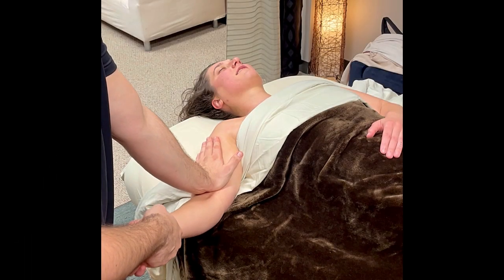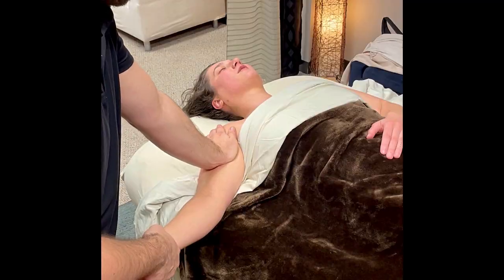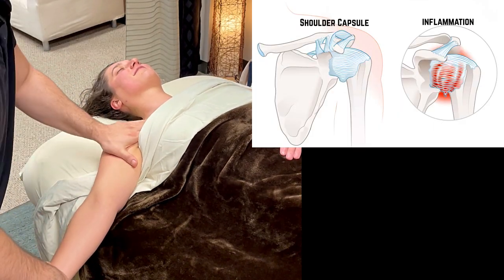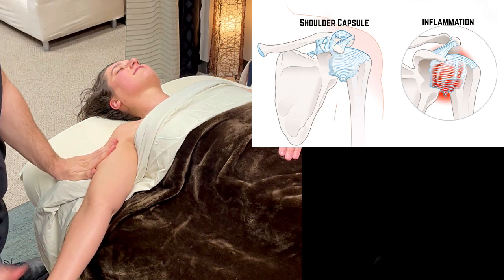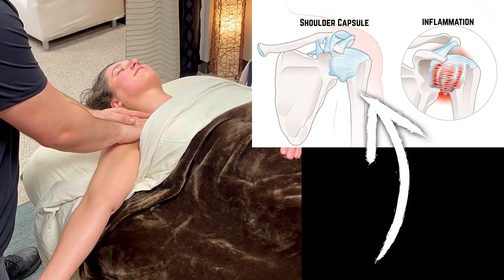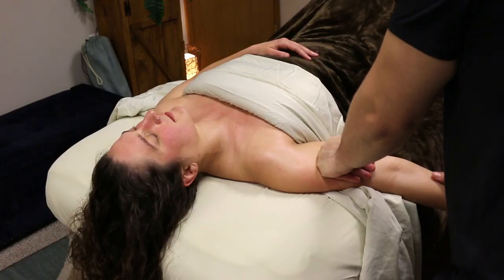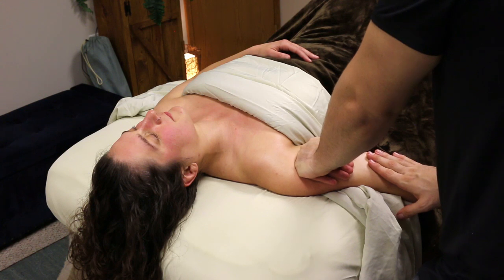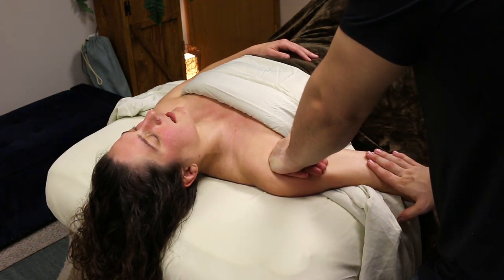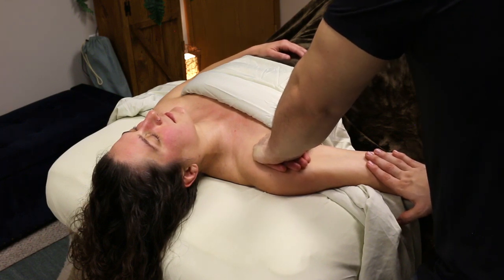Frozen shoulder, aka adhesive capsulitis, is a condition in which the ball and socket joint that makes up the shoulder joint and the shoulder capsule — which is this strong thick connective tissue that surrounds the joint — becomes inflamed, adhesed, irritated, and ultimately leads to a lot of pain, reduced range of motion, sometimes very little range of motion, and can make daily activities very difficult.